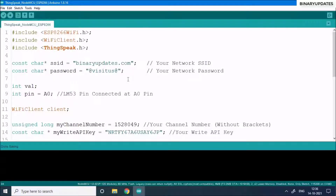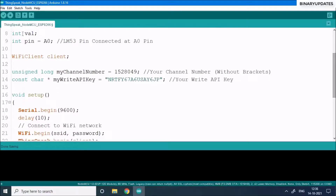The NodeMCU talks to ThingSpeak via Wi-Fi. Enter your SSID — your Wi-Fi access point name — and the corresponding password in the code. There is an integer variable 'val' and an integer variable 'pin' set to zero, because the LM35 is connected to pin A0. A WiFiClient class is instantiated as 'client', representing the hardware client that will communicate with the ThingSpeak server.